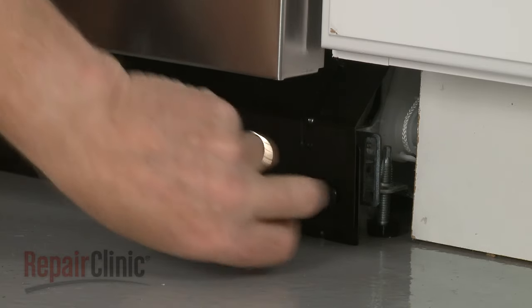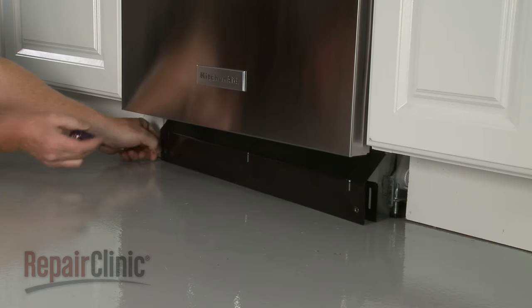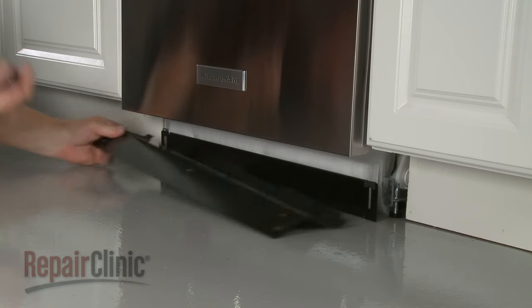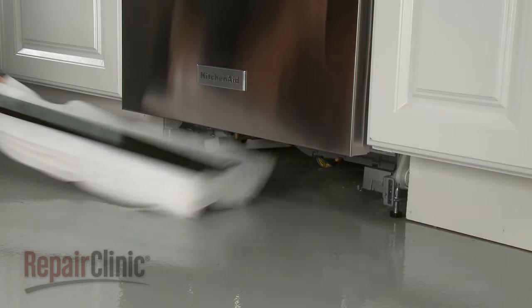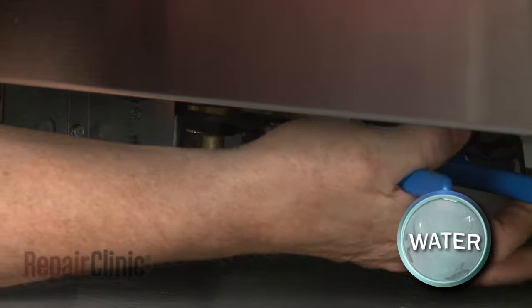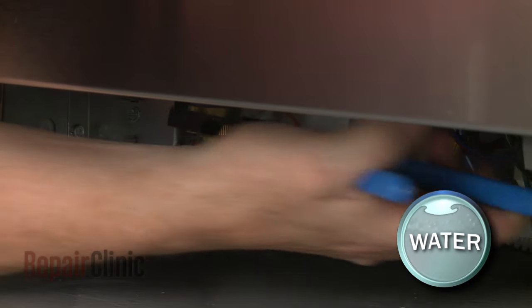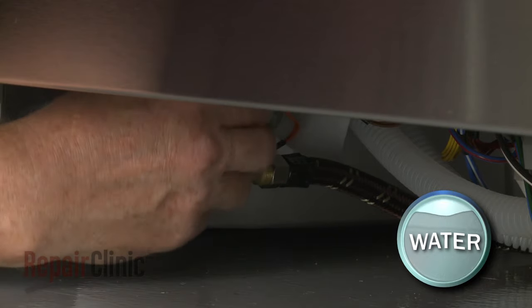securing the lower access panels. Remove the outer panel, along with the inner panel and the attached insulation. Use channel lock pliers to unthread the water supply line elbow fitting from the inlet valve. Be prepared for some water to spill.